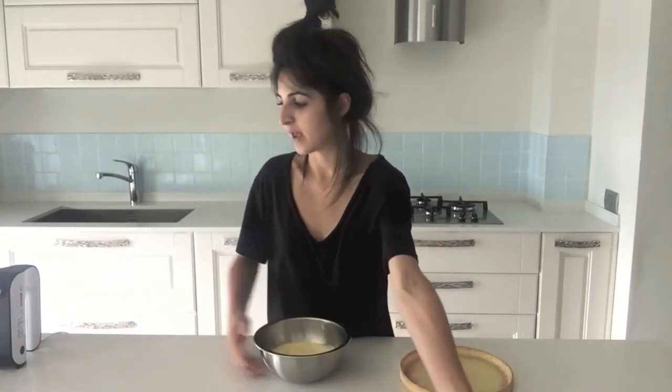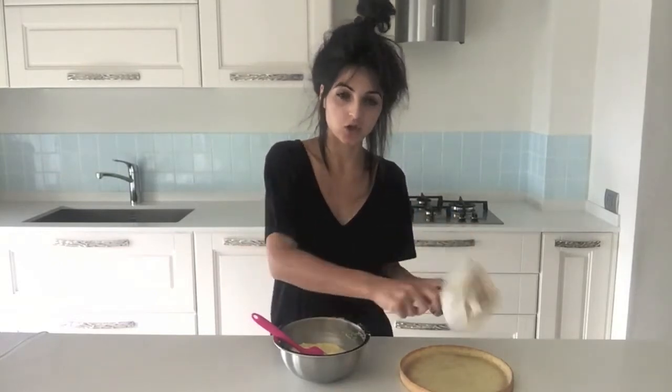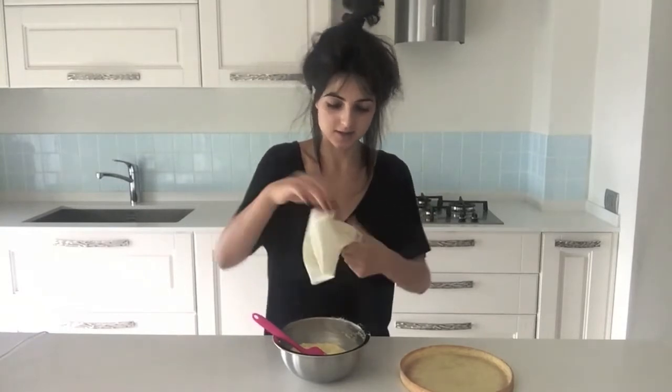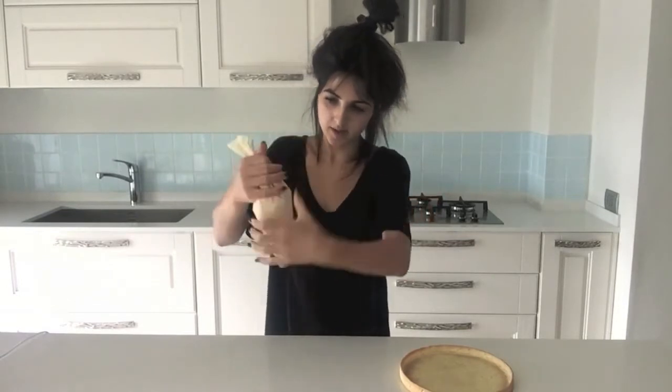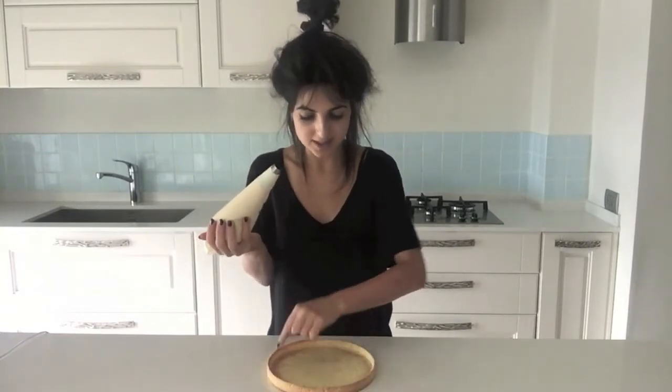Then we have pastry cream, which I made yesterday and have just removed from the fridge. First thing we want to do is remove our cling film, take an electric whisk, and beat it to eliminate all of the lumps until it's smooth and creamy. Then we're just going to take a piping bag — or you can just pour it in and spread it, but the piping bag helps us get it perfectly even. Just use a plain tip nozzle, twist the end so the cream doesn't come out, put your cream in, push it down, and twist the end. Then pipe the cream in a disc to fill the entire shell.